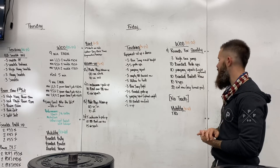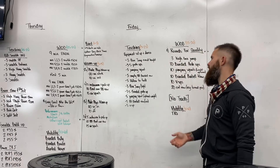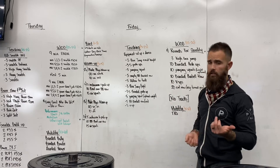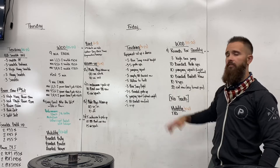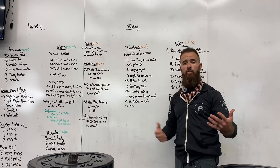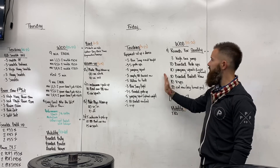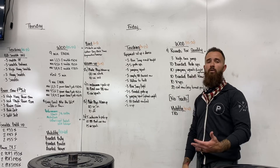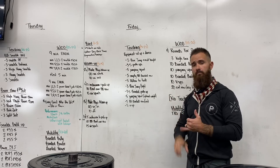Then we'll finish off with a 20-calorie row at an easy to moderate pace. There's no time cap today — you can modify any way you need to. If you can't do jumping squats, air squats are fine. High box step-ups are fine. If the banded stuff is too much, you can just do the regular movements.